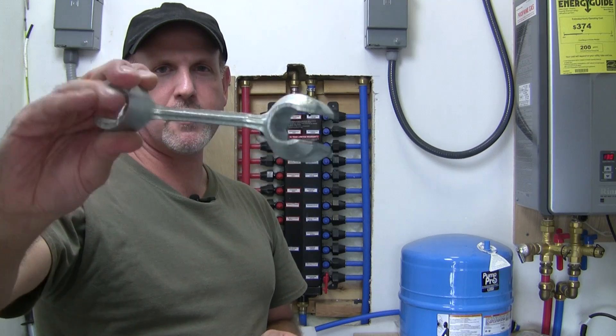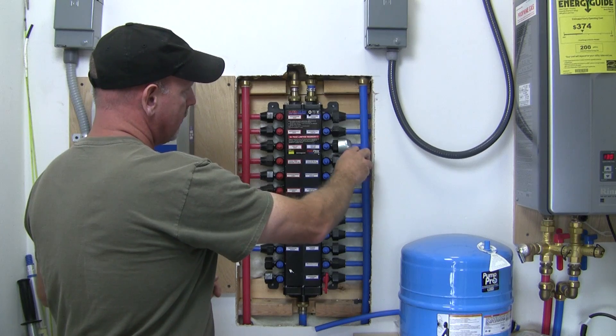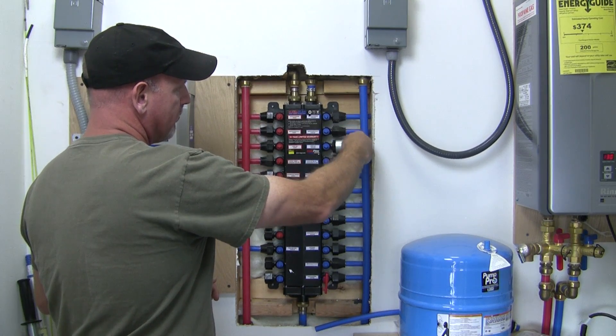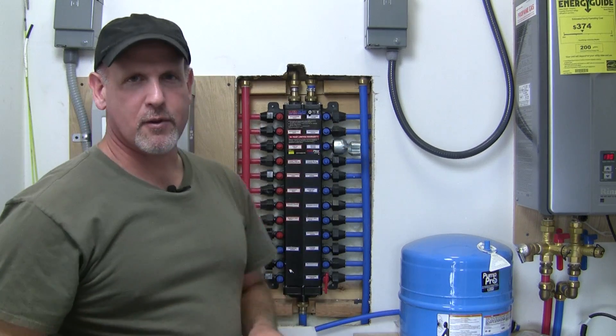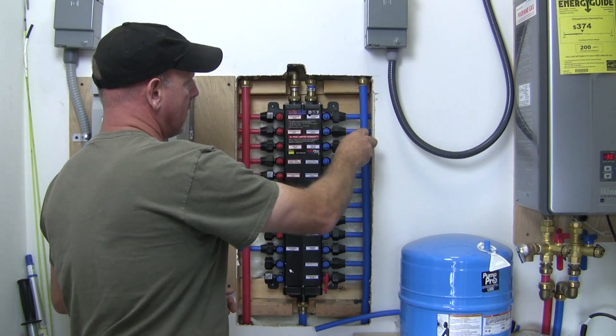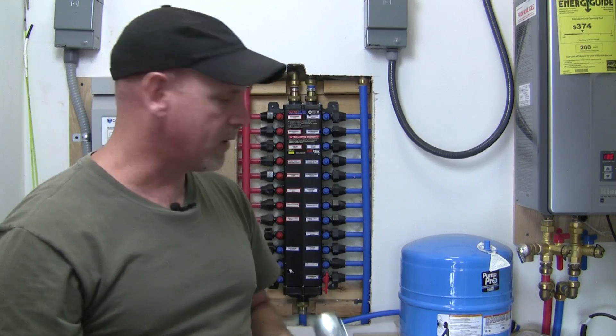Another thing you might want to invest in is this little wrench right here. What it does is it allows you to get in here and tighten down your fittings. There's not a lot of room to get in there with a crescent wrench or anything like that, so this little wrench is worth making the investment in.